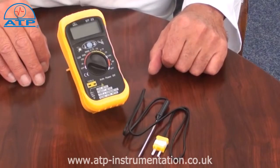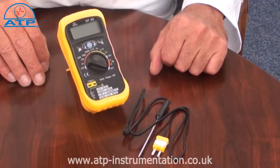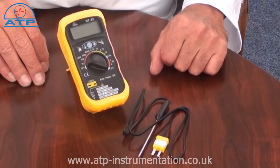This instrument is ideal for environmental monitoring or health and safety applications to monitor multiple environmental functions.